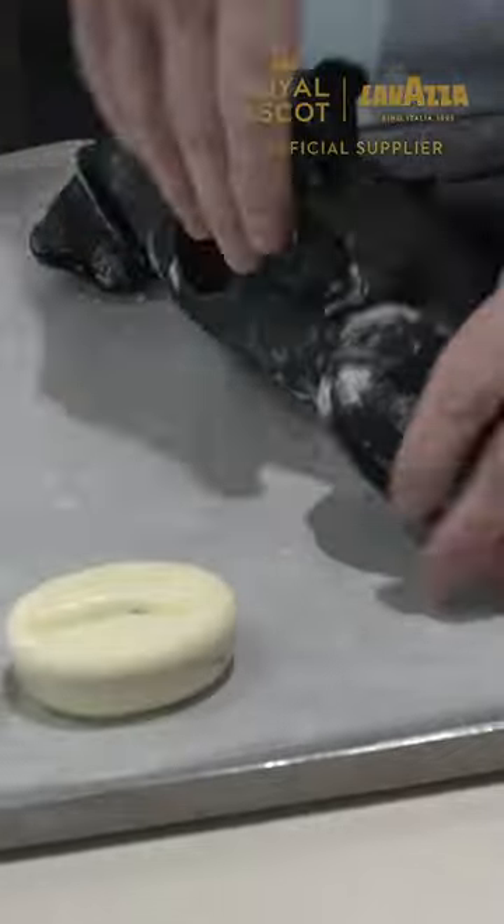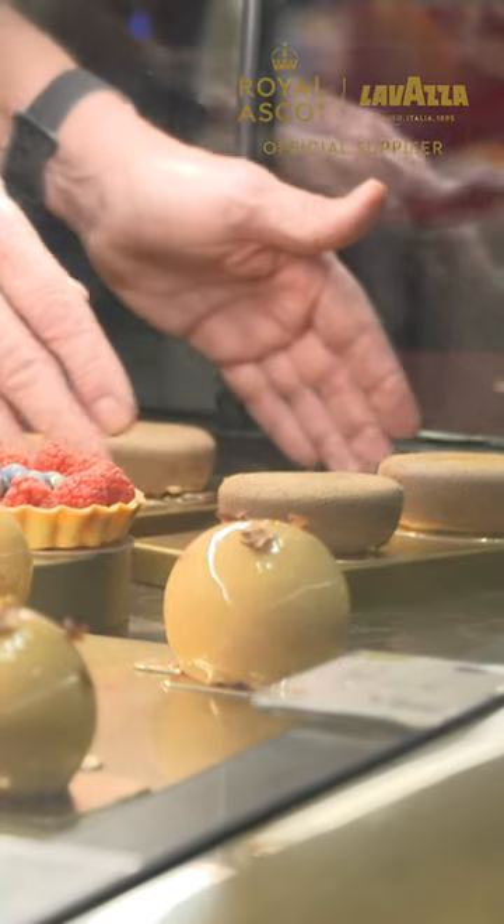Extract this coffee bean. Okay, ready for the fun part? Yes. This is colored cocoa butter, rose gold on the top.